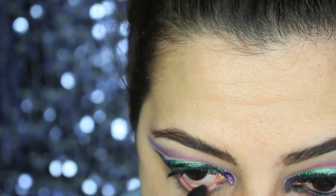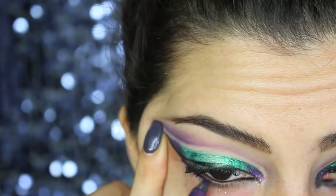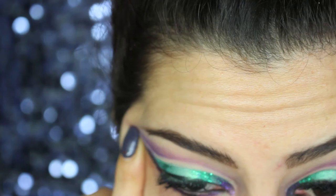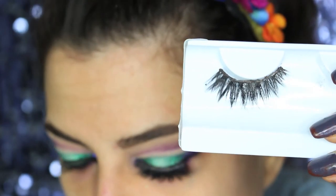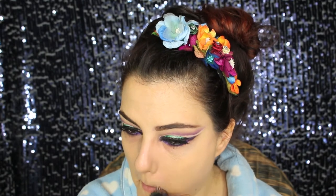After applying mascara and eyeliner, I'm applying a kohl pencil in the top and bottom waterline in black, and underneath a purple pencil that I blend with the purple shadow. I also applied Fulces by House of Lashes — Iconic.